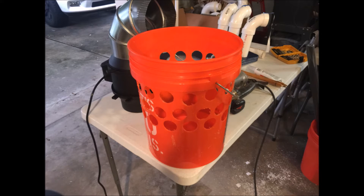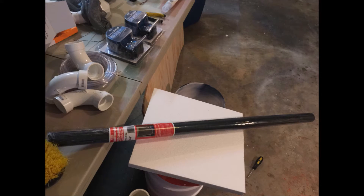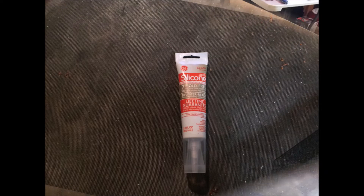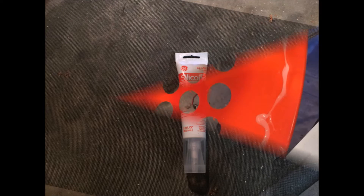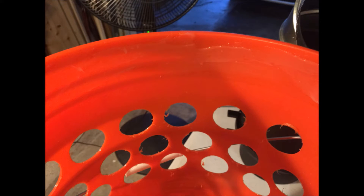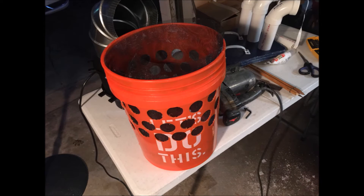This is some screen material that Desert Sun said to use, to keep the water from coming out of those little holes. I just cut it to fit and I'm using some silicone glue as an adhesive to keep it on the inside of the bucket. I'll set that aside and let it dry.